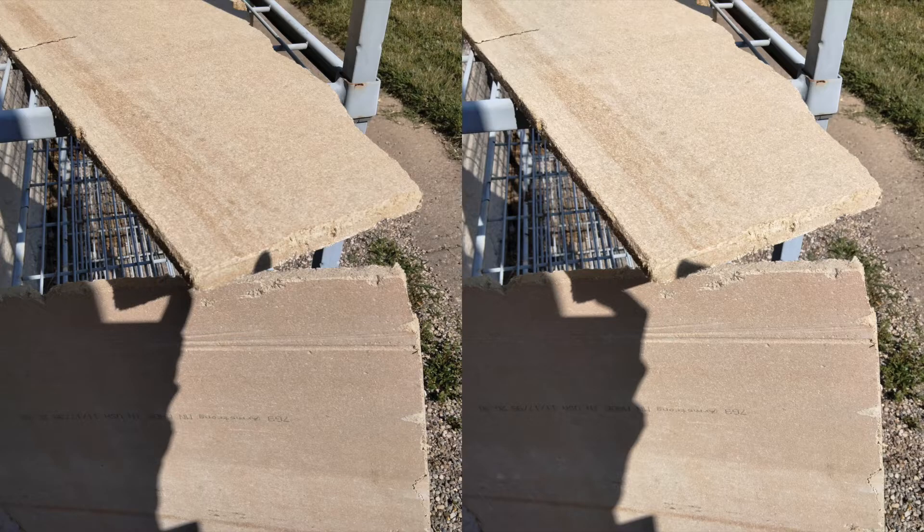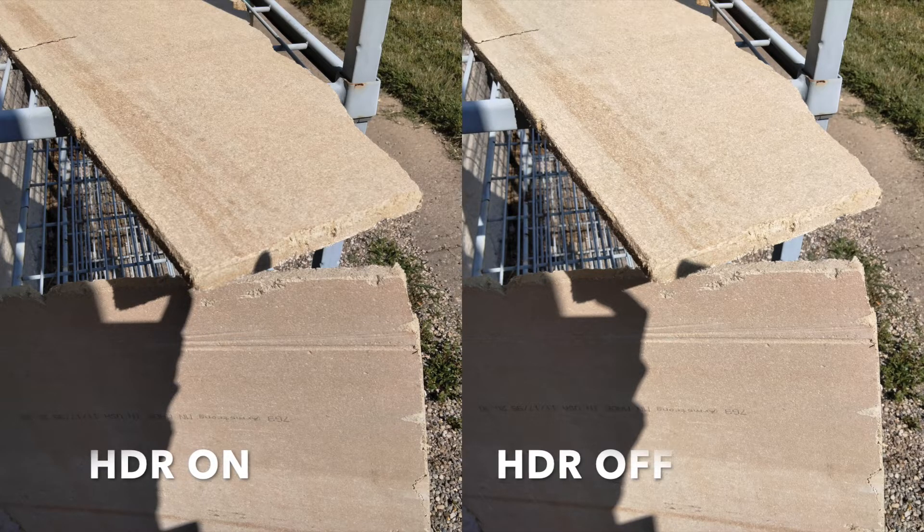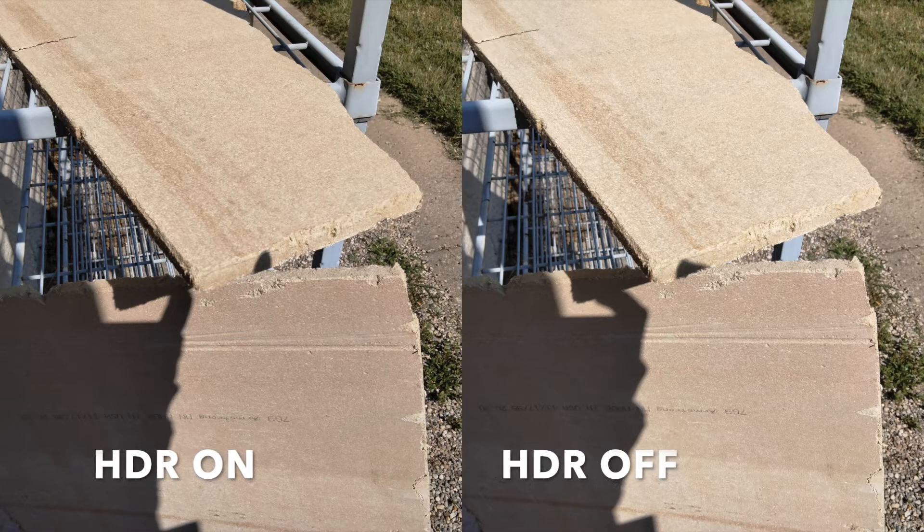In some situations, HDR does come in handy — just not when you're taking pictures of both sky and ground. When taking pictures of other subjects, it actually performs pretty decent. The picture on the left is with HDR on, the picture on the right is with HDR off. The colors look slightly better with HDR on when shooting certain subjects.